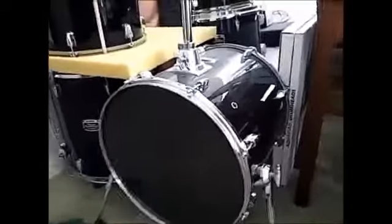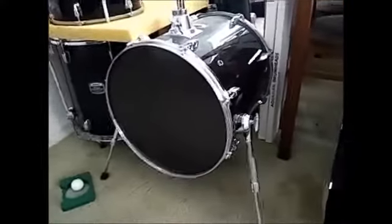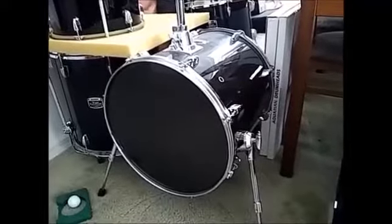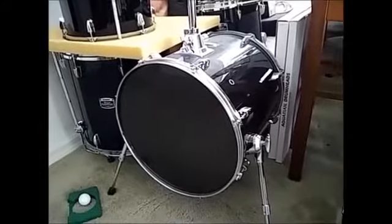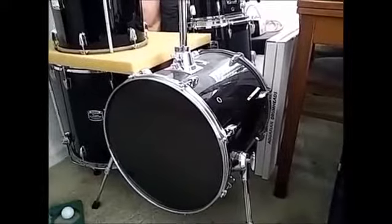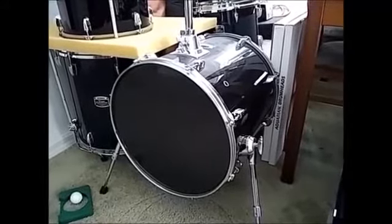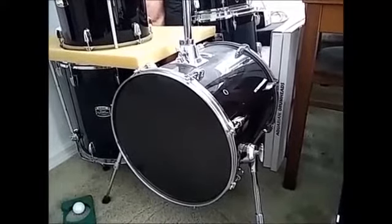They called this the Hip Gig Junior, and instead of people buying it for their kids, most of their sales went to full-grown working drummers who could fit the whole thing in a taxi cab trunk. It's three drums and a 12-inch snare drum. It became very popular with working drummers because there was nothing that small out there, and after that all the drum manufacturers created some kind of small venue gigging drum set.